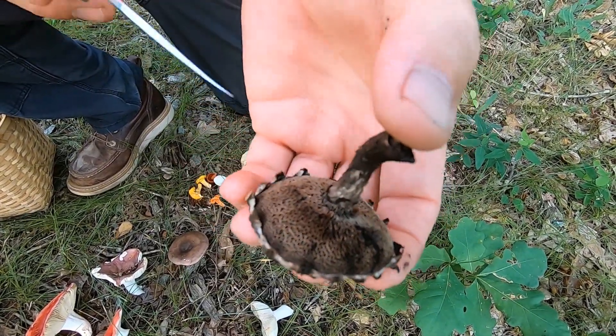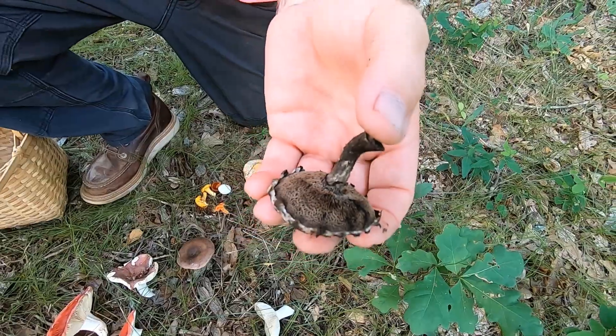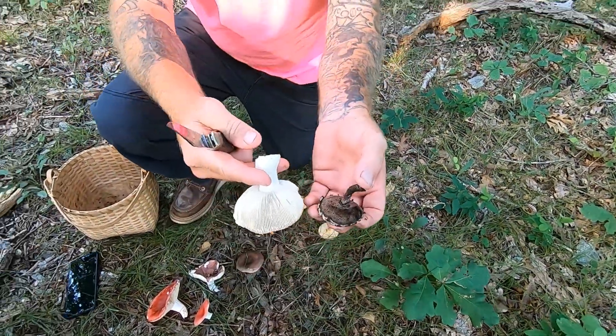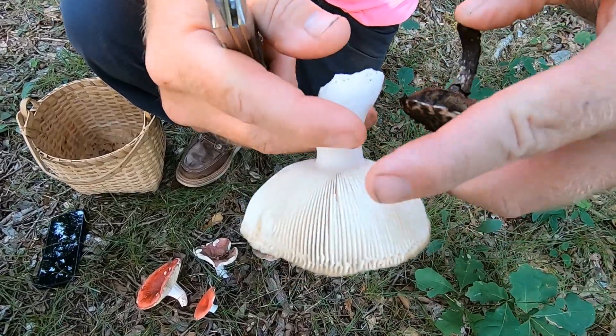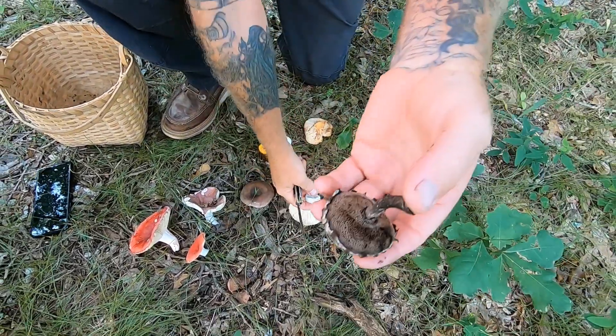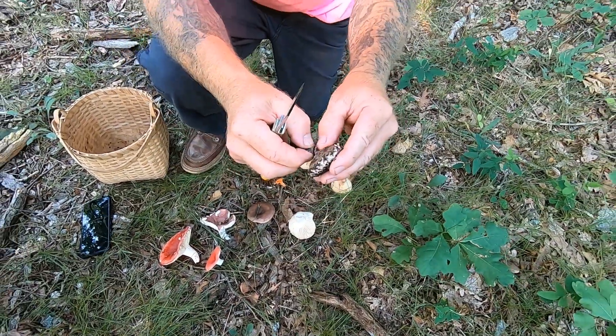It drops its spores — it has pores rather than gills. This would be an example of gills. See these gills that move? These are gills. These are pores.